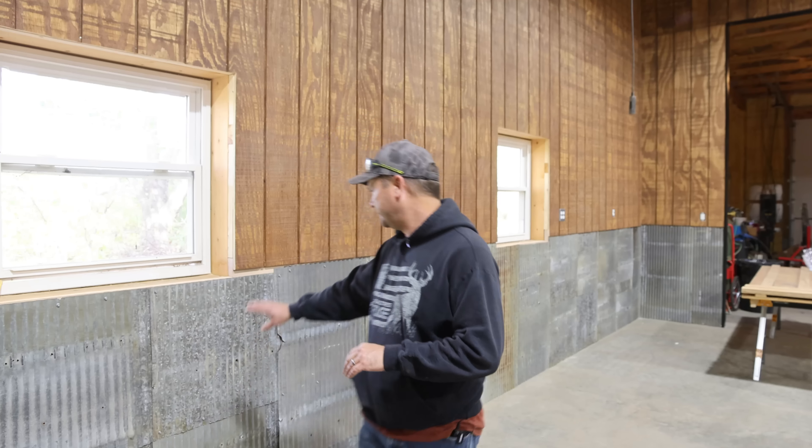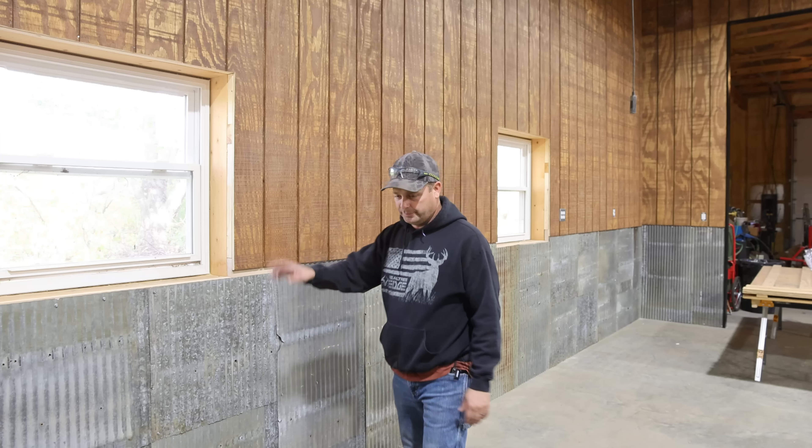Hey guys, I'm Evan. Welcome to Country View Acres. So yesterday we ended up cutting some old corrugated metal and me and Rebecca got that put all the way down this wall. That pretty much finishes it out except there's going to be some wood trim that's going to go in between there later. But the next thing we're going to work on is putting up a lumber storage rack back on that end of the wall.